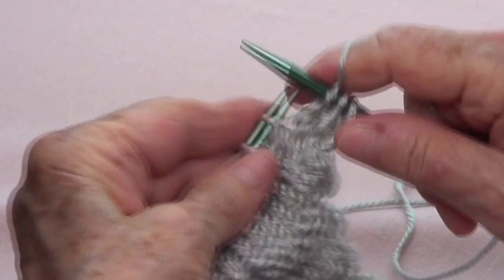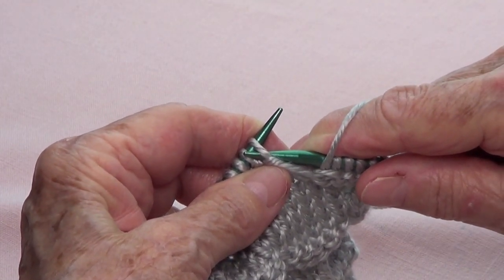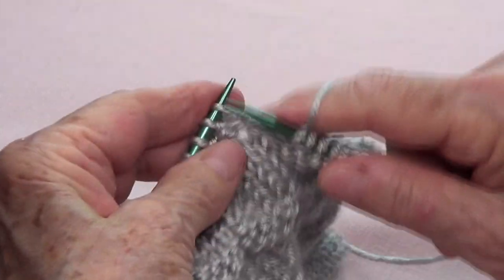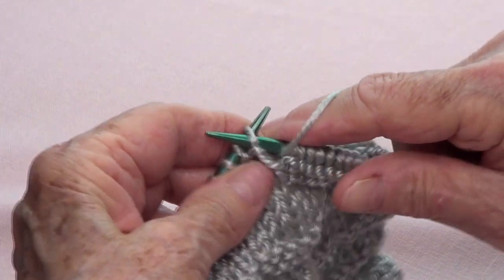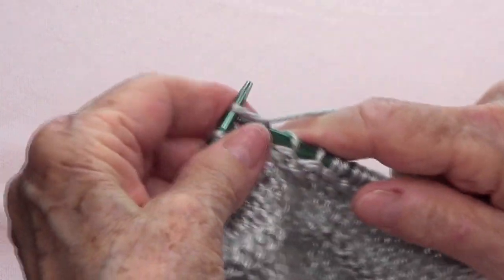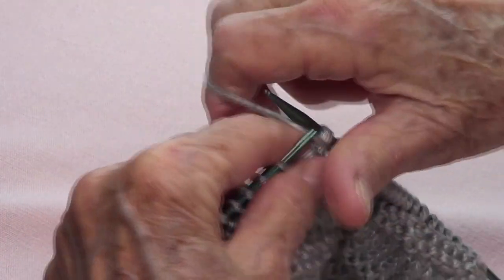Bring your yarn to the front and pass two stitches purlwise — that means pass and pass. Bring your yarn to the back and knit six — one, two, three, four, five, six. Bring your yarn to the front, pass two purlwise. Repeat: knit six, bring yarn to front, pass two stitches purlwise.